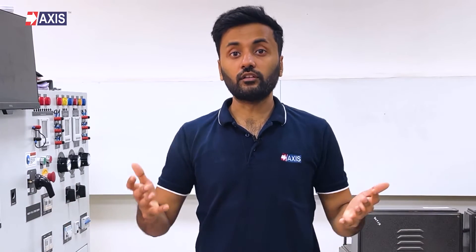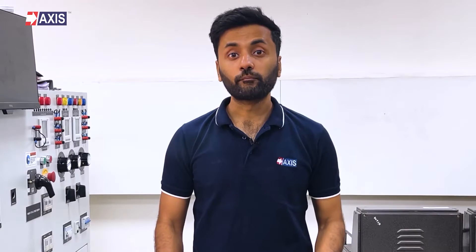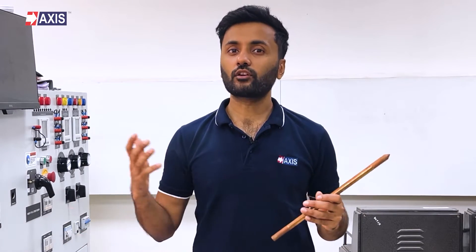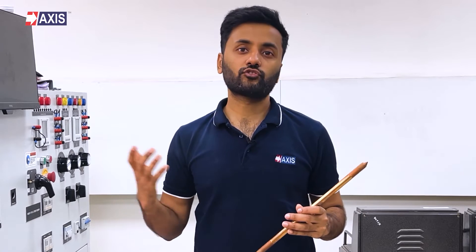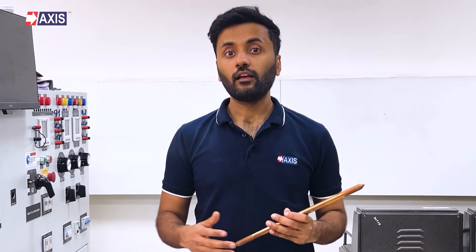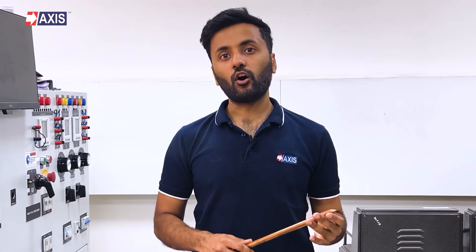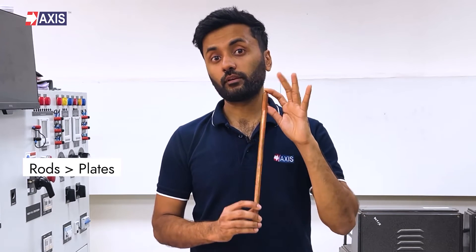However, earth plates are larger than other earth electrodes to handle high current density, making them ideal for installations like substations and transformers. Therefore, in comparison to earth rods, earth plates come with higher costs and greater installation challenges due to their size. These factors are the main reason why many places now prefer earth rods over earth plates.